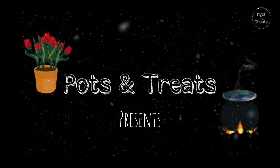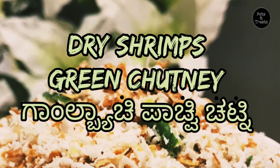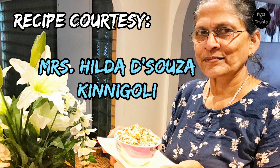Hi Friends! Today I present to you another traditional Mangalurian dish: Dry Shrimp Green Chutney. This recipe is from my dear Aunt Mrs. Hilda D'Souza, and the dish is prepared by her as well.